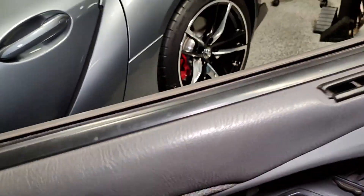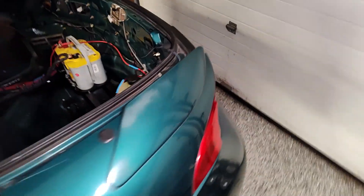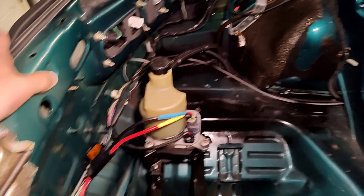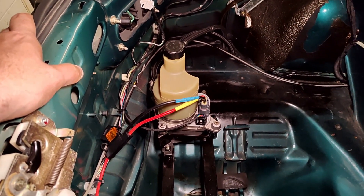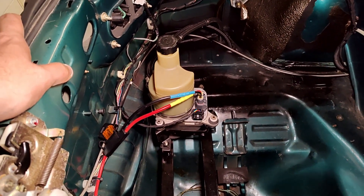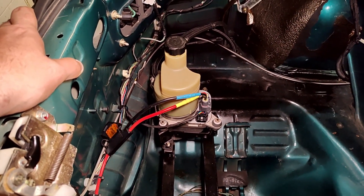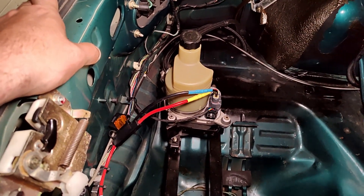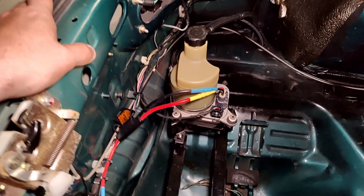There are two controllers that Bruno Steering makes for this pump. One has the knob, which is what I got, and there's another one that is GPS controlled. As I understand it, the faster you go, it increases pressure — but that doesn't really make sense to me, since at lower speeds is when you need more assistance. All the details are on their website, and they also sell through eBay, which is how I got mine.